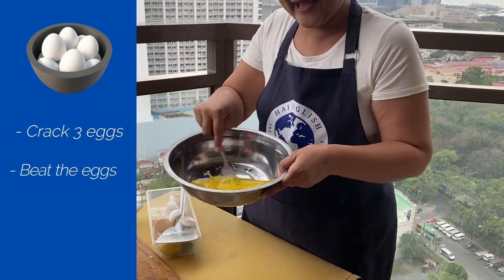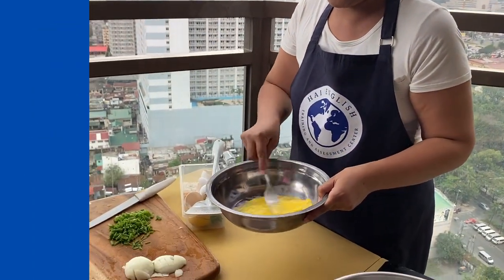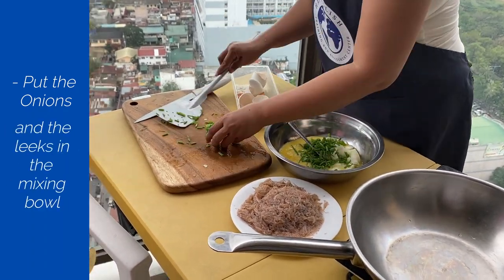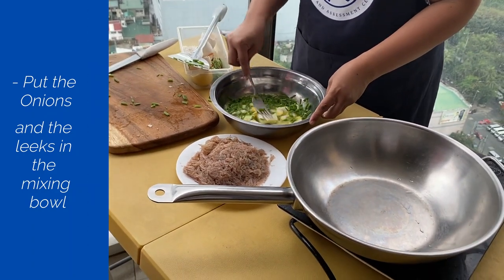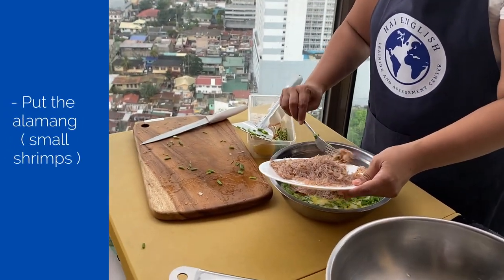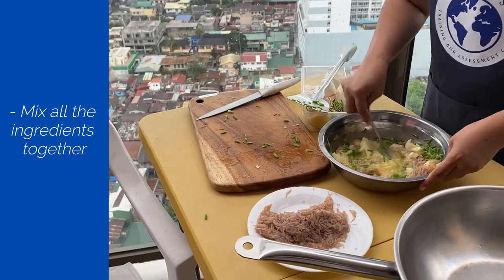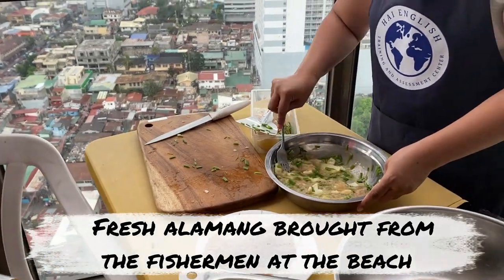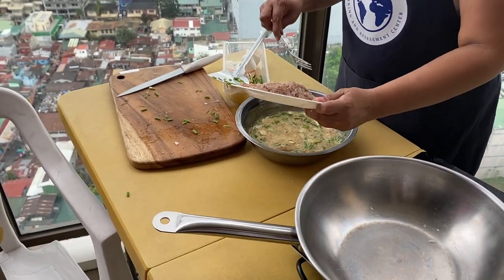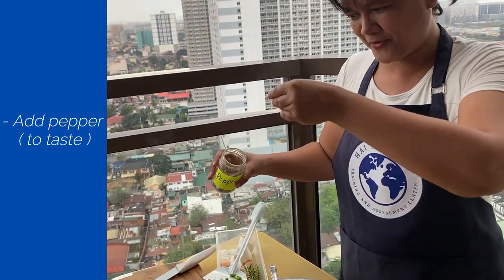Next, we beat the egg using a fork. We put the onions, and the onion leaves. And we put the small shrimps — maybe just enough. I bought these small shrimps from the beach, from the fishermen directly, so it's fresh. We add more. We add pepper to taste — ground pepper to taste.